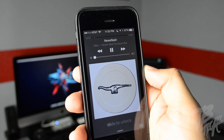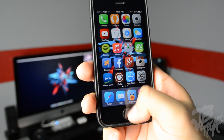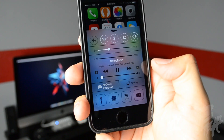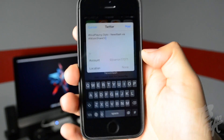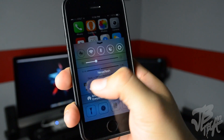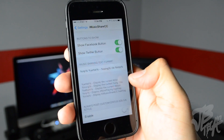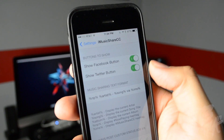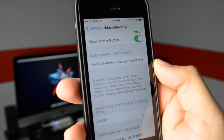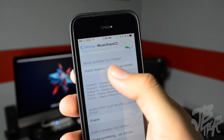Next up we have iMusic Share CC. With some music playing, if I swipe up for Control Center you now see a Facebook icon and a Twitter icon there. This allows you to share the song you're currently playing — it automatically generates a hashtag, the artist, and the song name. You can also post to Facebook with your current listening status. In settings you can enable or disable the Facebook or Twitter button, and customize the tweet or message format.